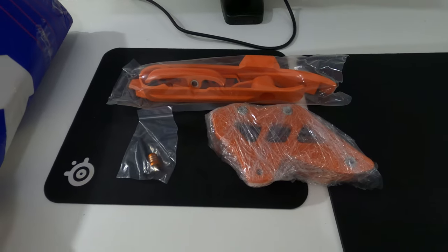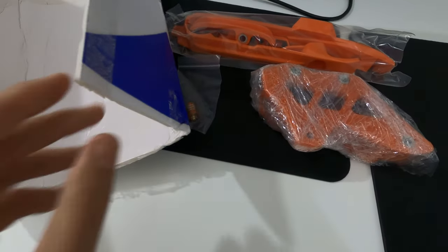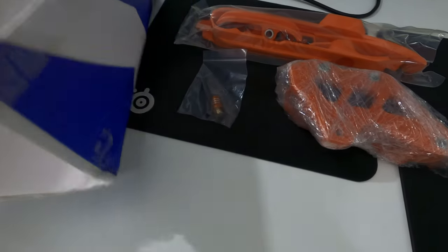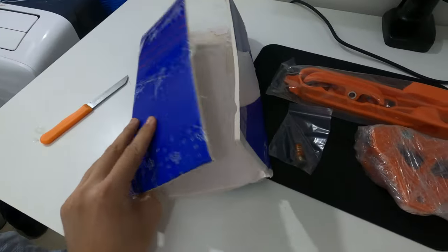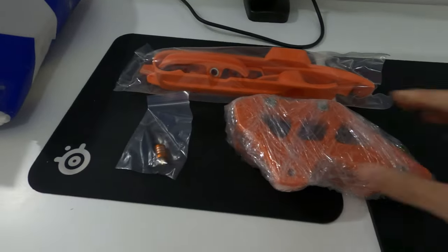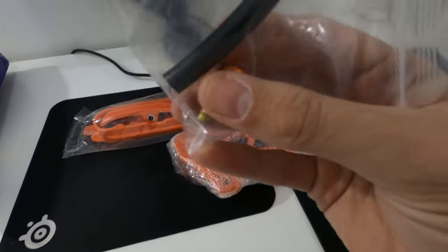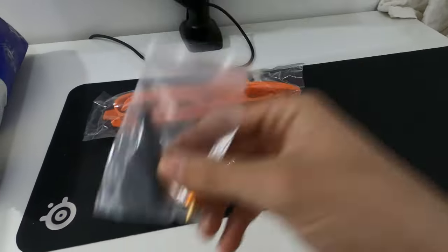Let's open it. I've opened it up and this is the first time I'm seeing this kind of packaging — it's like a hard foam. Very interesting.